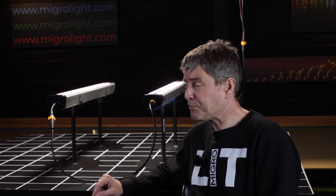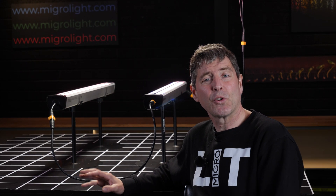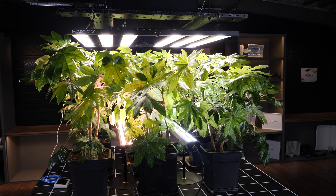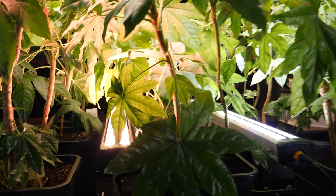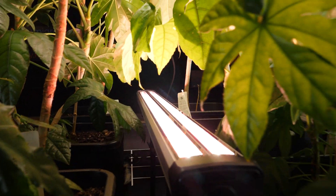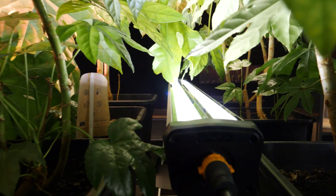In terms of application, these are going under the canopy, and most likely you'll also have a top light. General wisdom at this point is that in a 4x5 or 5x5 space you're looking for about 800 watts total — a combination of top light and underlighting. In the example shown, that's around 500 watts of LED above and just over 300 watts underneath — a perfect setup for intra-canopy lighting combined with a top light.